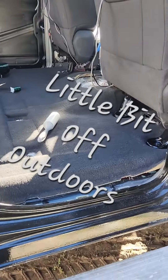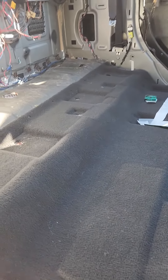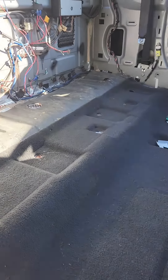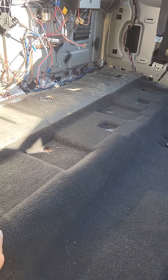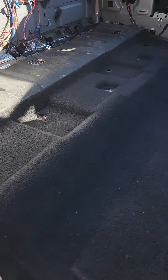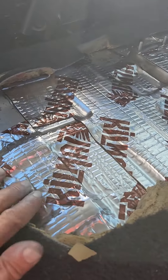I've been getting some messages asking what's going on with the truck. Well, we cleaned the carpet all out real good — took it all out, shampooed, scrubbed, and washed. That took almost two weeks to get dried out. We did a deep clean on it.